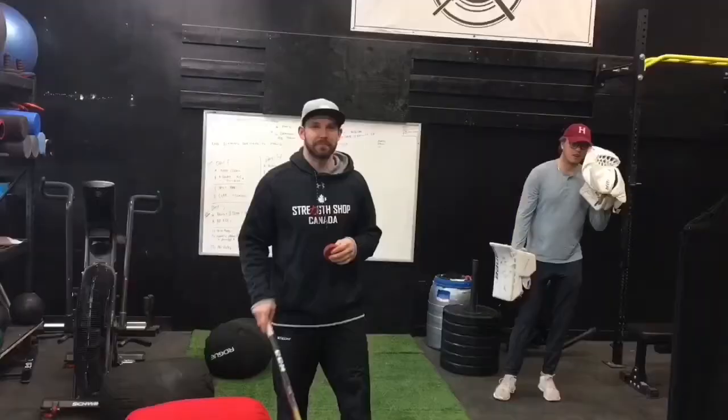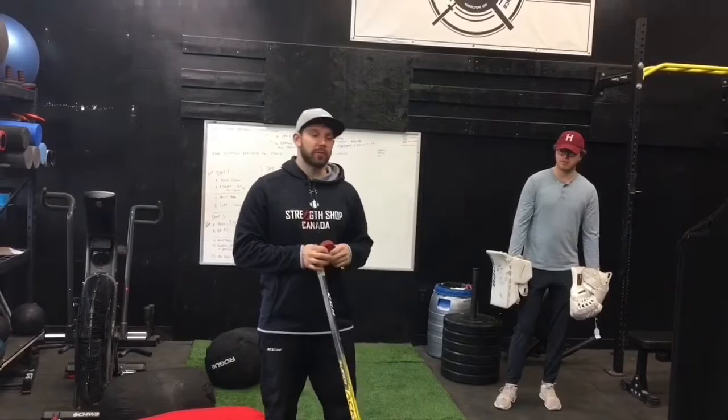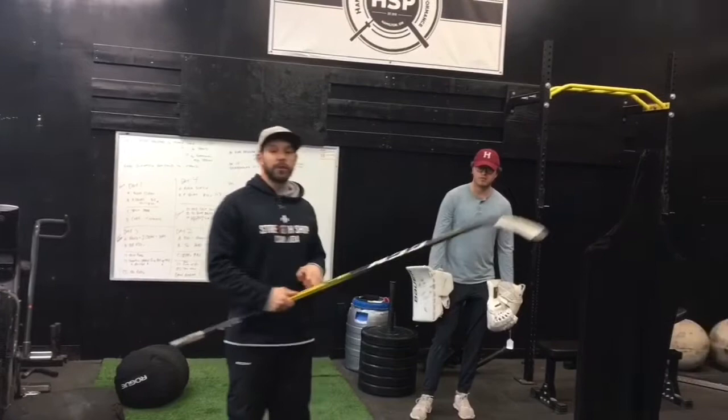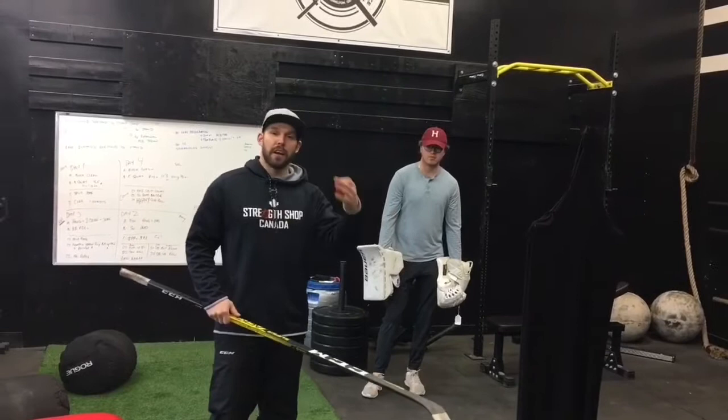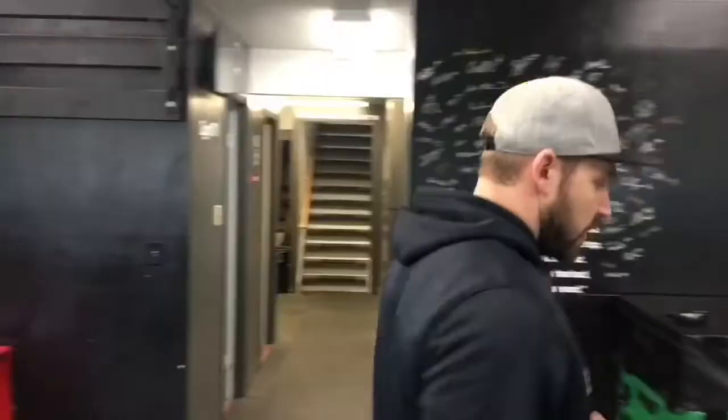Here's drill number two — we're going to continue with the theme of reading pucks off the stick blade. This one we're doing further than six feet away from Ryan. Ryan's got gloves on like we do for all tracking drills. We've got soft squishy pucks — I use these for teaching guys to block shots when I coach teams. We've also got our screen stand here, so we're going to do some tracking around a screen, which works into our projection as well. This encompasses projection, processing, and tracking from episode one. You can do this at home with a brother, dad, uncle, or the mailman — just make sure the pucks are soft.